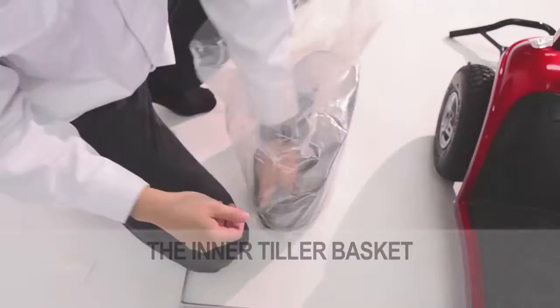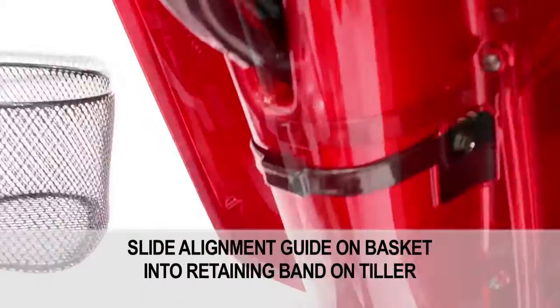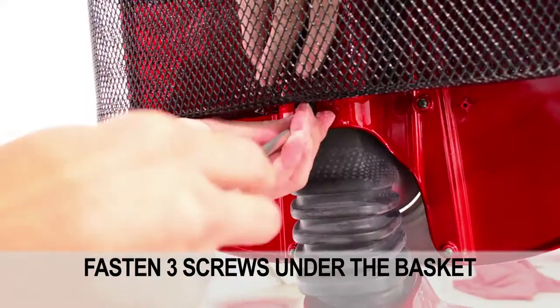First, the inner tiller basket. You'll need the basket, three screws which are provided, and a Phillips screwdriver. Insert the alignment guide on the basket into the retaining band on the tiller. Fasten the three screws on the underside of the basket.